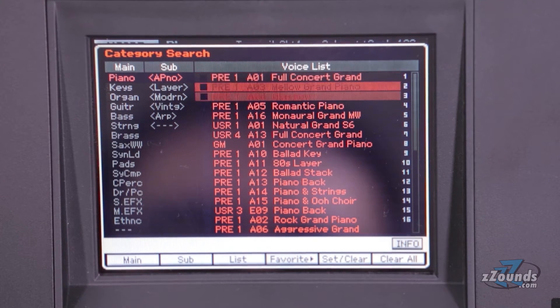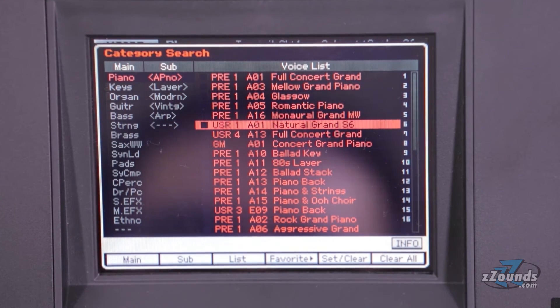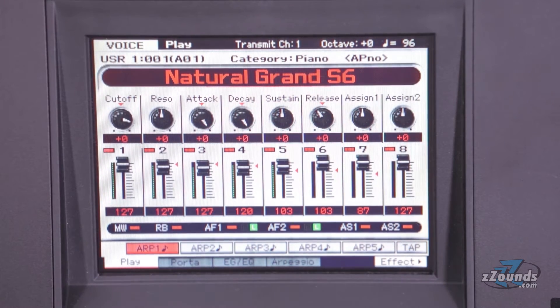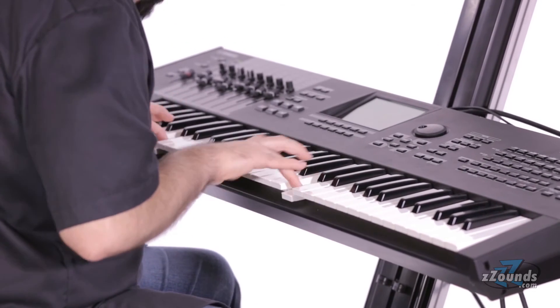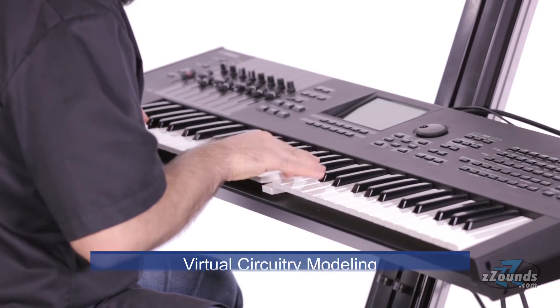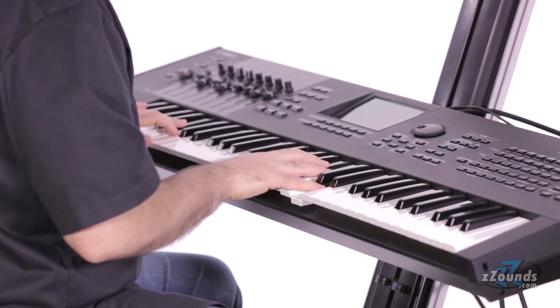The piano sounds in particular feature detailed recreations of Yamaha's 9-foot CF3S and 7-foot S6 acoustic pianos. The vintage sounds were created using Yamaha's virtual circuit modeling. The acoustic instrument sounds take advantage of Yamaha's expanded articulation,